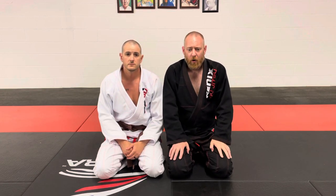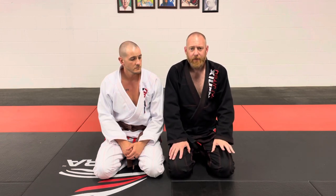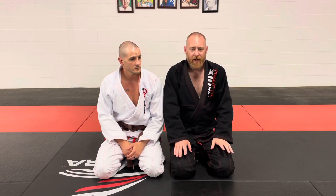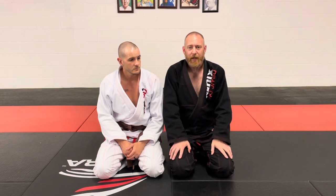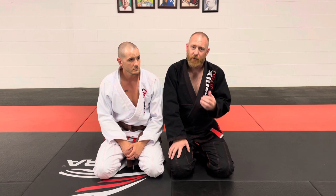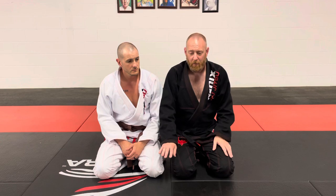Today I thought we'd work on an armbar, but it's from a position that we've worked on previously called mount. Let's think about mount as the second most dominant offensive position for the person on top, and the second most dangerous position for the person on bottom.